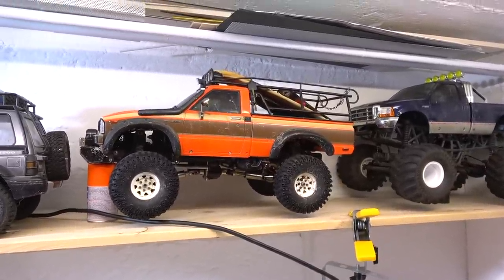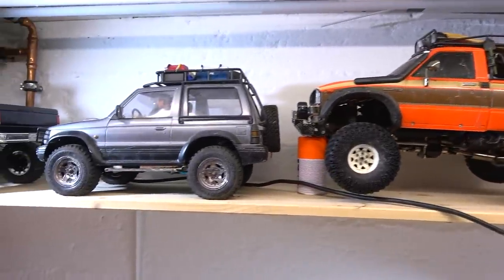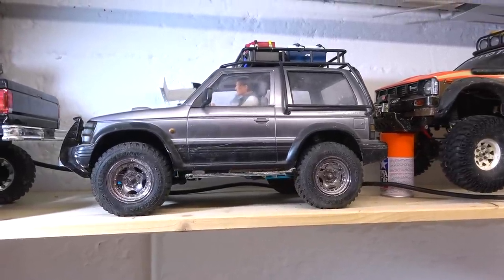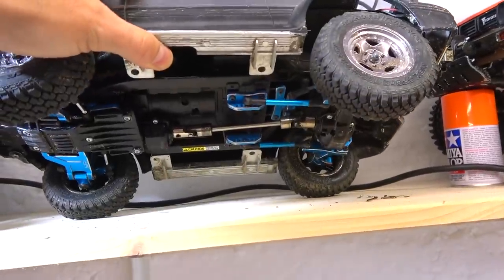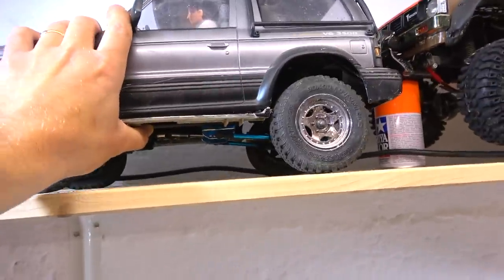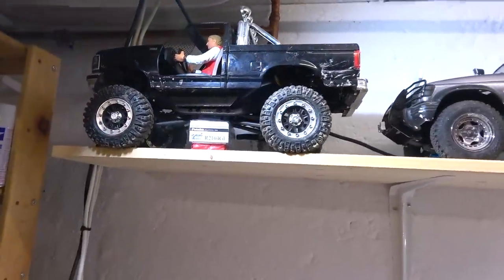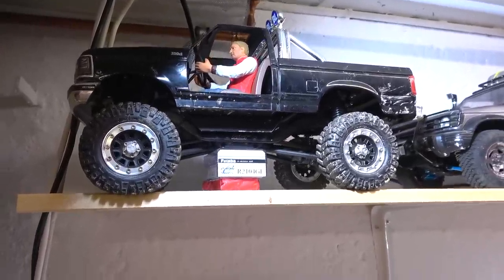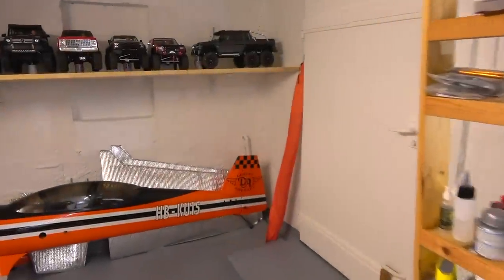It's one of my oldest trucks in my collection. This is the Mitsubishi Pajero on the CC01 chassis — this chassis is upgraded with parts from Yeah Racing, and I also have a video on how I built that body. And this is a CFX chassis from MST with Tamiya's Super Blackfoot body.